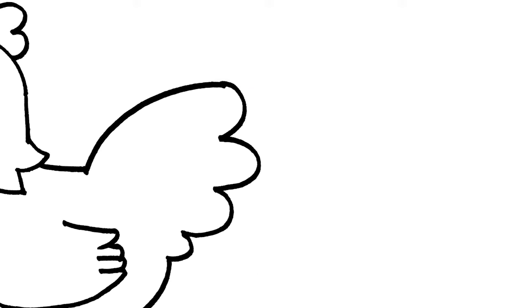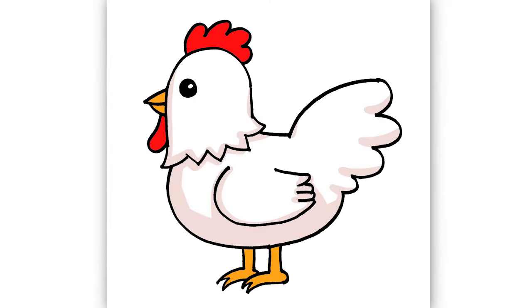Hey, welcome back to Kool Kid's Art, and let's draw something pretty simple, which is going to be a cartoon chicken.